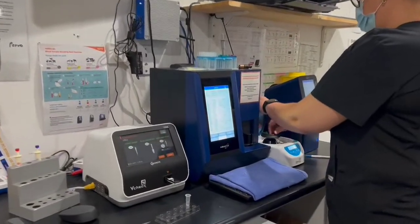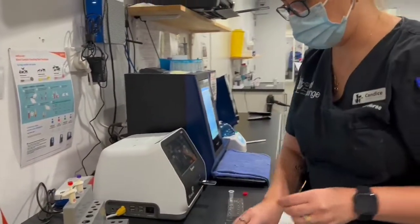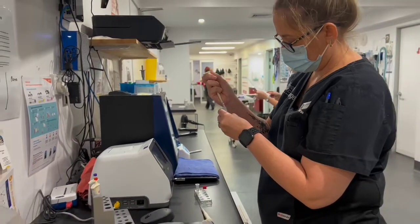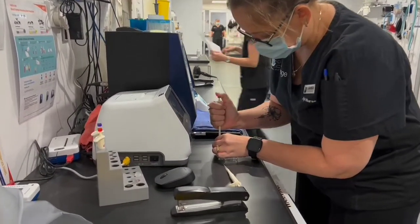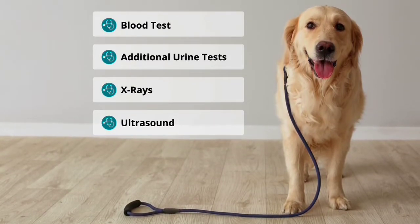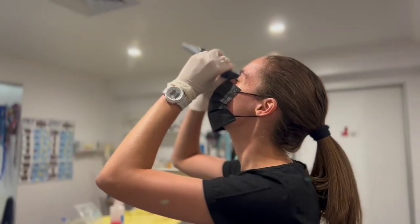Conditions associated with abnormal USG include adrenal gland disease, kidney disease, diabetes, dehydration, and thyroid disease in cats. Unlike most tests, the result of a USG must be interpreted in light of other clinical, historical, or blood test findings to determine what is normal for the individual patient. Additional tests may include blood tests, further urine testing, x-rays, and ultrasound, and must be interpreted by a qualified veterinarian.